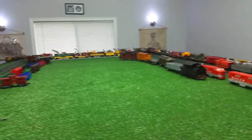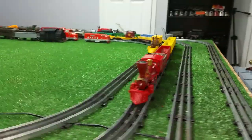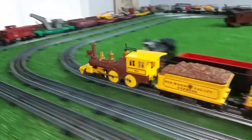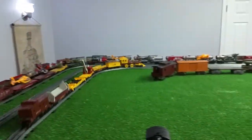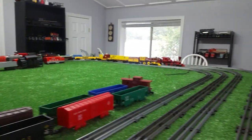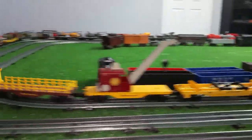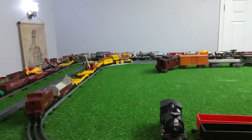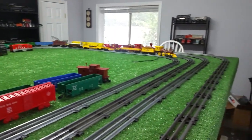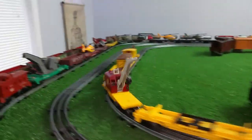That's running just splendidly. It was unfortunate that it was damaged, but I've got it repaired. That is a really, really interesting set — striking colors, yellow on brown. And it's a logging set, of course, with a dump car and a really interesting crane.